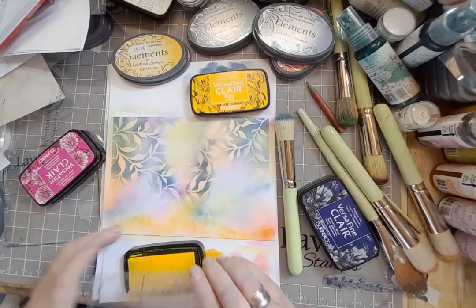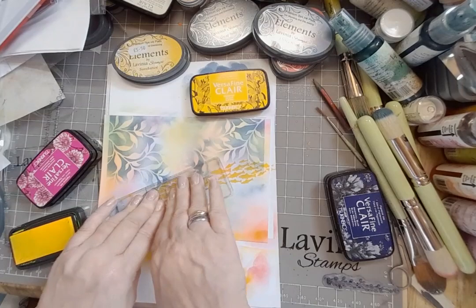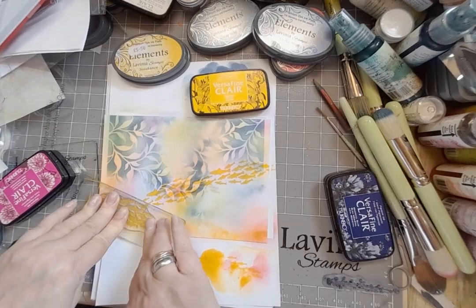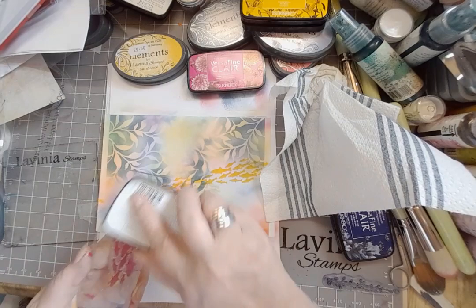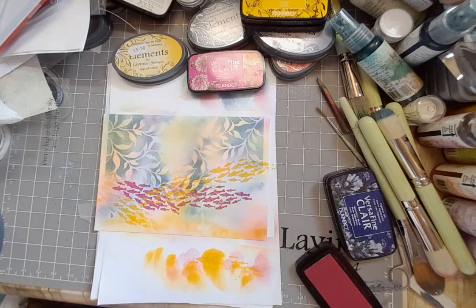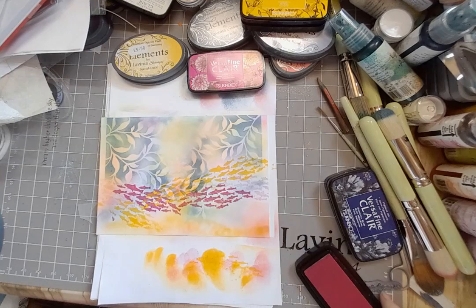It looks quite startling now but it will relax a bit. I'm going in with Versafine Clair and this is Cheerful — the shoal of fish, the group of fish — and I'm printing them in the same direction and across them just to give this idea of movement, stamping off and then going back in again for the second round. And now we're going in with Charming Pink, same stamp. I just took some places off so that there was a variety of ink coverage on there — that's what I was doing with that kitchen towel.